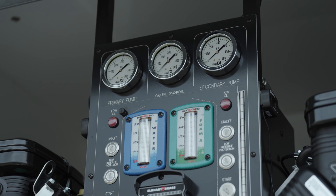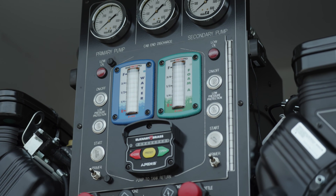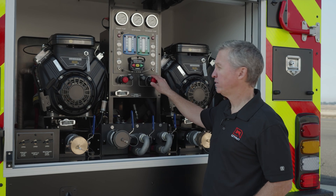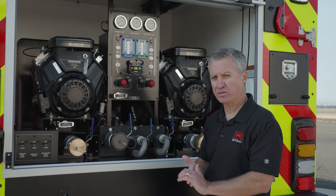Here's the dual control panel — controls for both pumps. Left side up here, right side up here, common gauges, easy to get to, well laid out, easy to operate. Though it looks complex, once you're trained on it, it's actually a pretty simple system.